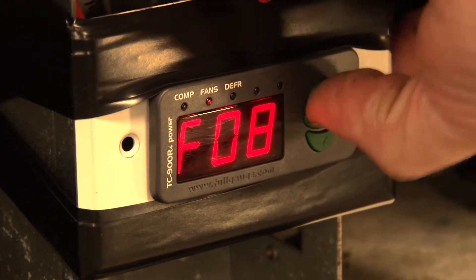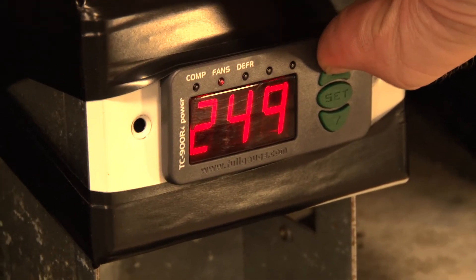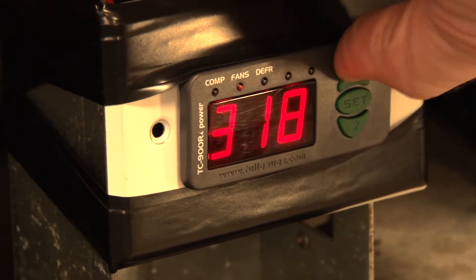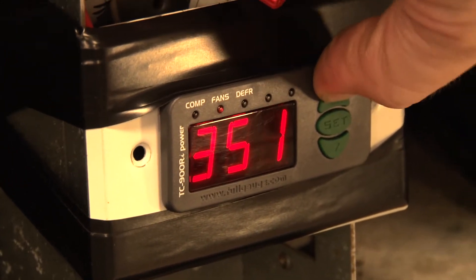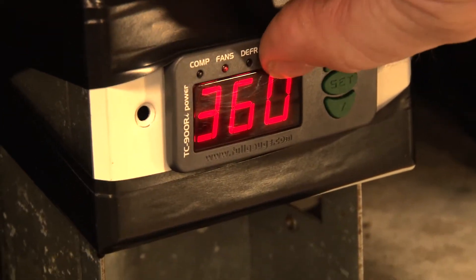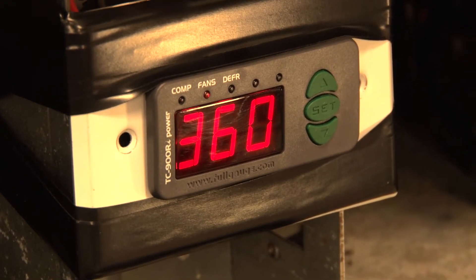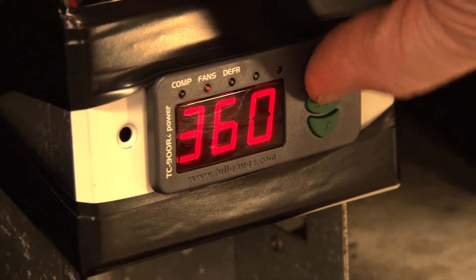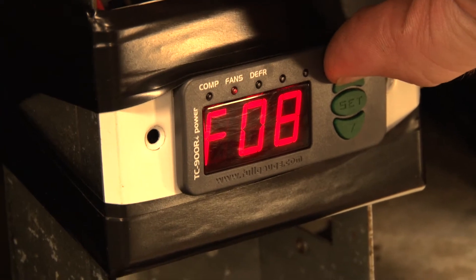Our next setting is going to be our refrigeration time. With these controllers, the refrigeration time and defrost time are separate — it's not like a 24-hour revolving clock where it's hour dependent. You can run 10 minutes of defrost and 20 minutes of refrigeration, or 400 minutes of refrigeration and 5 minutes of defrost. You can make pretty much any combination you want.